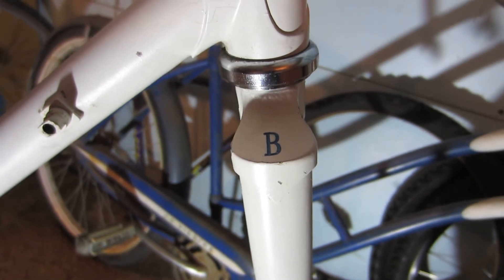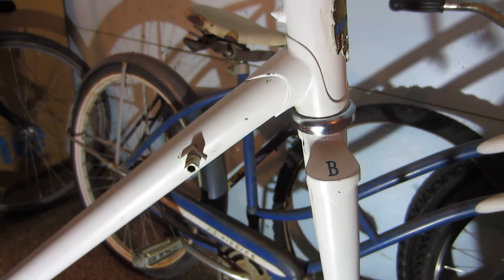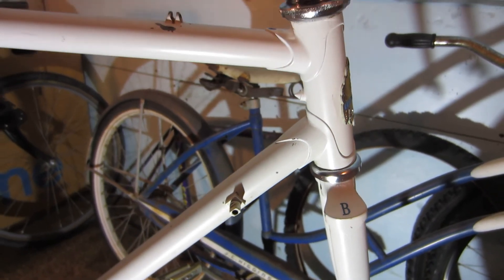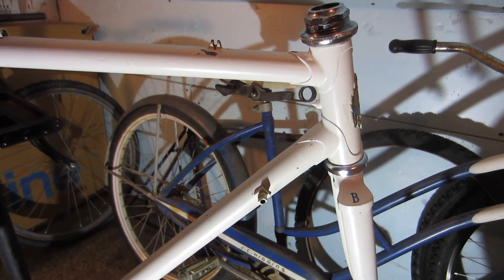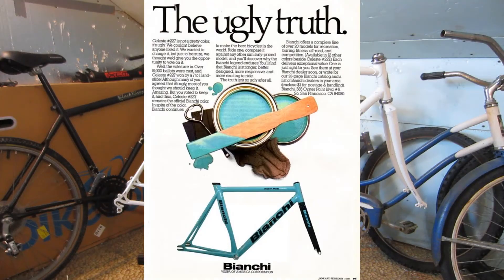My plan is to try to stay age-appropriate with the components when possible. I may get a vintage Suntour freewheel, because frankly I'm not spending several hundred dollars for a vintage Campy freewheel, nice as it would be to have one. I'm also considering paint options, and I admit I am leaning strongly towards Bianchi Celeste Blue.